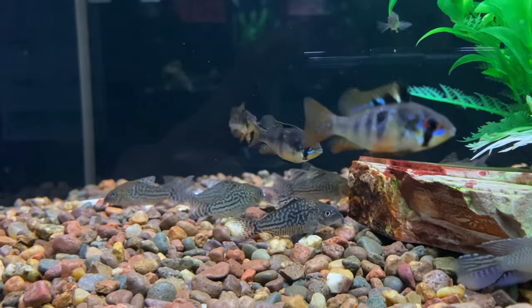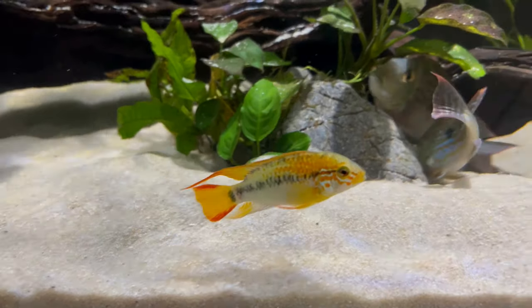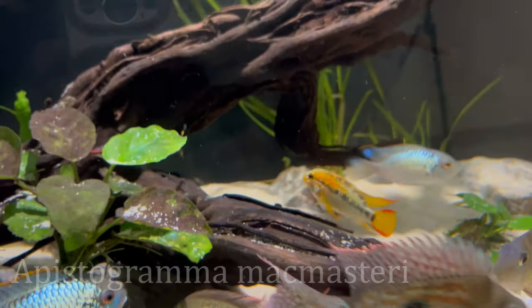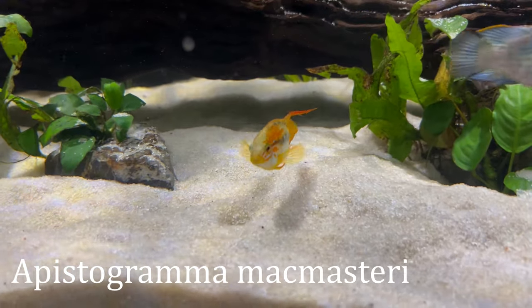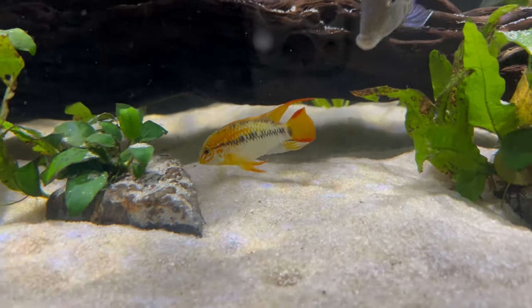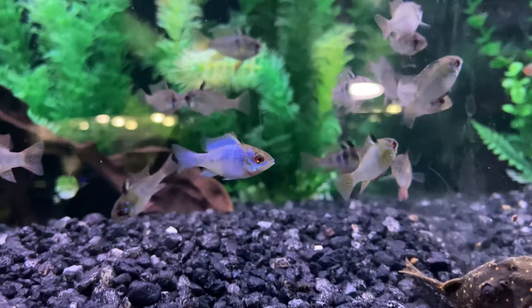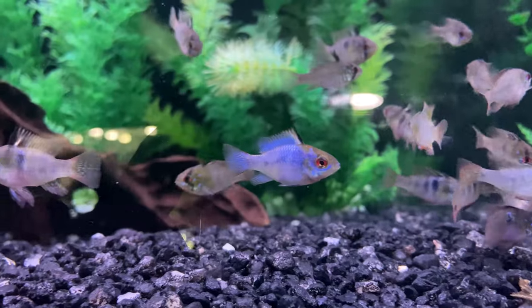All of these would do pretty well with live plants and enjoy the extra cover that decor gives them. One cool option would be a pair of Apistogramma with some neon tetras and Corydoras — you'd have a lot of cool dynamics along with live plants that could really bring it all to life. You could do a similar thing with some of your ram species. The Bolivian ram is really easy to keep and one that I would recommend in a 40 gallon breeder.